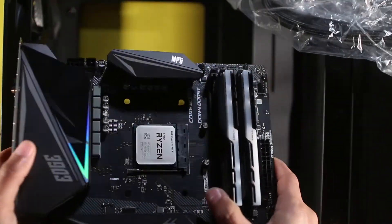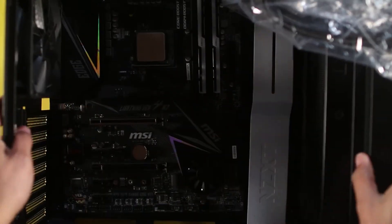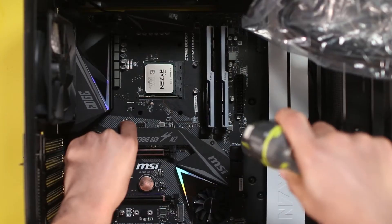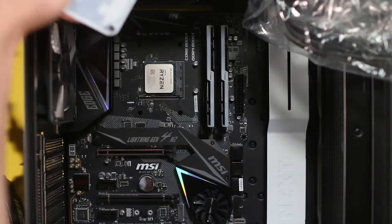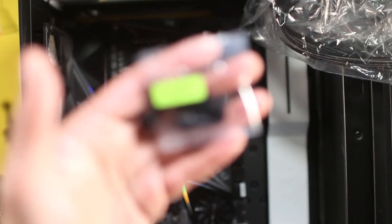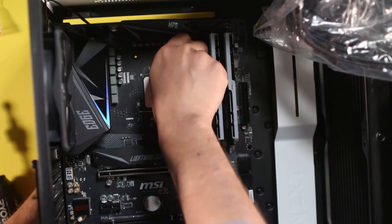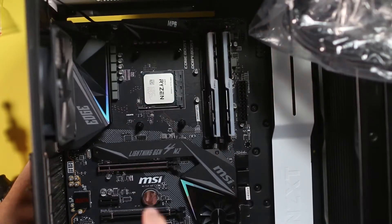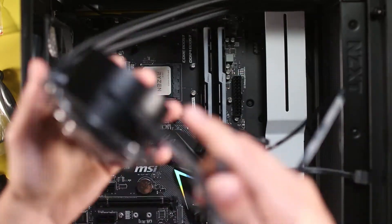Now we're going to install the motherboard inside the case — just tilt it a little bit and then put in the screws. Remember the backplate: we're going to put it on the back of the motherboard and then use the AM4 screws for the plate. Those screws are needed to hold the water cooler pump.